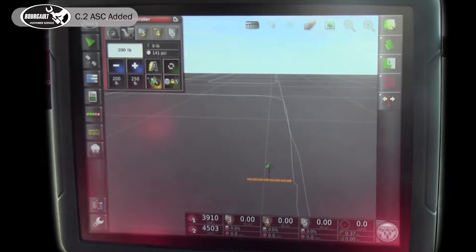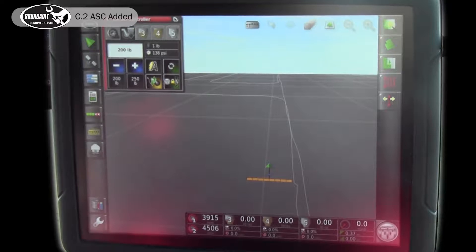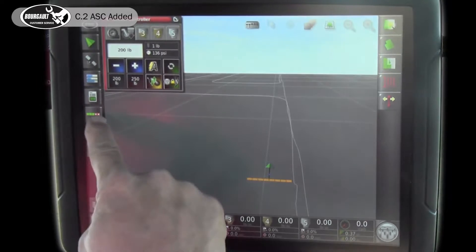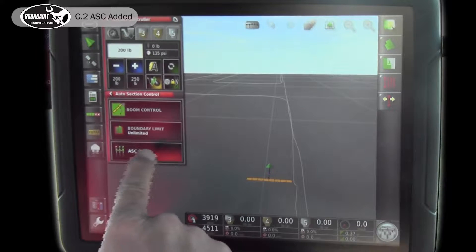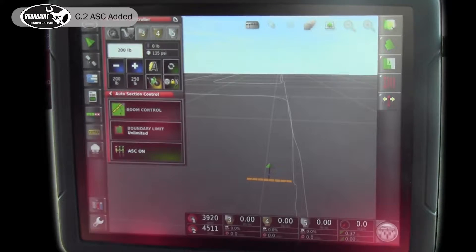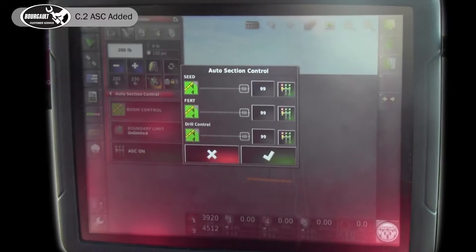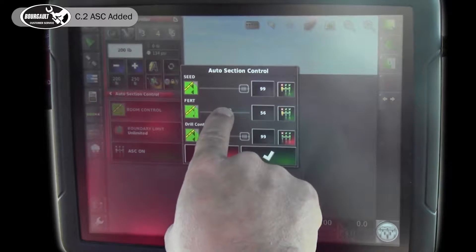Your comfort level might be coming up a little bit and you want to have your drill section control work for the seed fertilizer. You don't want it to raise and lower the openers at this time, but you want to have it for the seed fertilizer. This is the auto section control mini view — we touch that, we have the SC off so we can turn it on. At the top where it says boot control, we'll turn off the one for the drill, so we just have seed fertilizer.